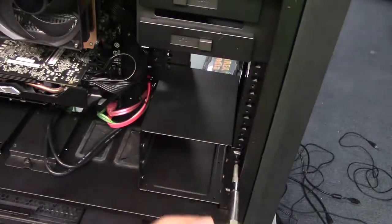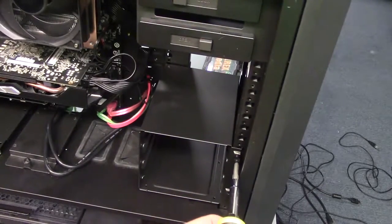And just like that, you are now finished installing your MasterCase 5 hard drive bays.